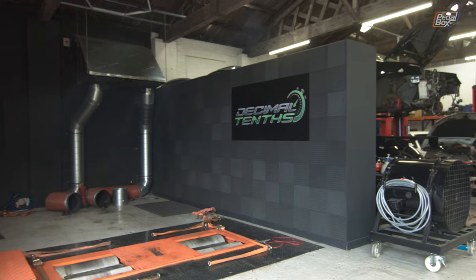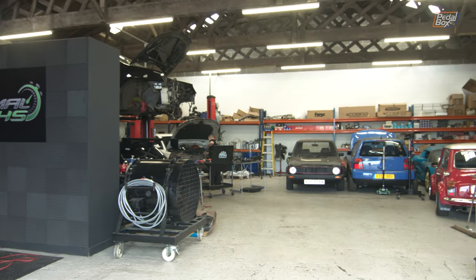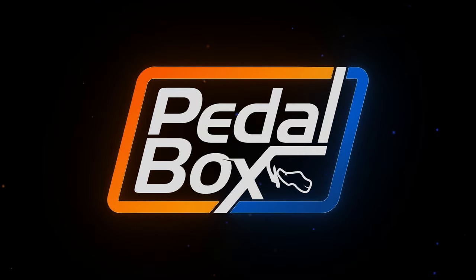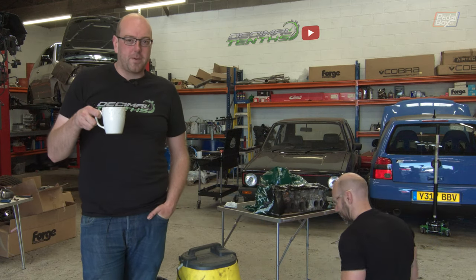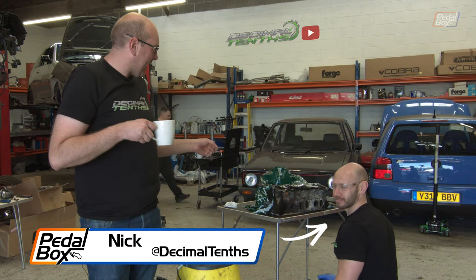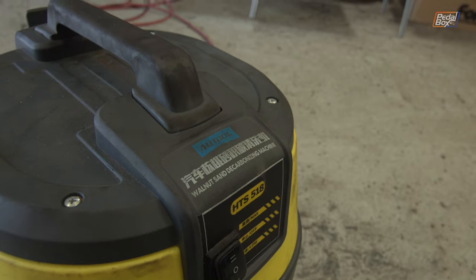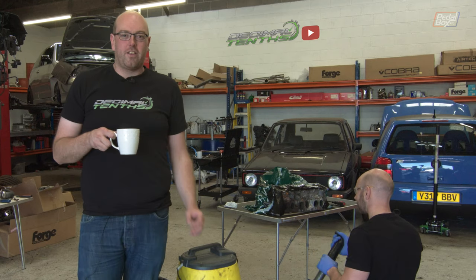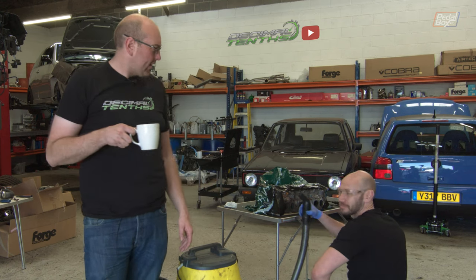This time on Pedal Box we're heading north to Decimal Tenths to have some work done on the VR head and get the injectors tested. The first thing we're going to get on with is cleaning out the head and using this walnut decarbonizing machine to clean out all the coke and loose deposits from the exhaust runners. They're not looking horrendously bad but whilst it's off it might as well all get done.